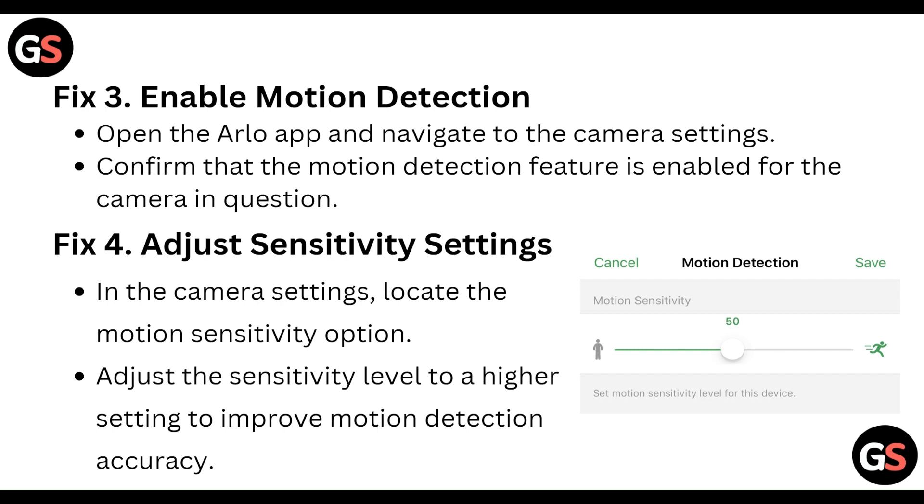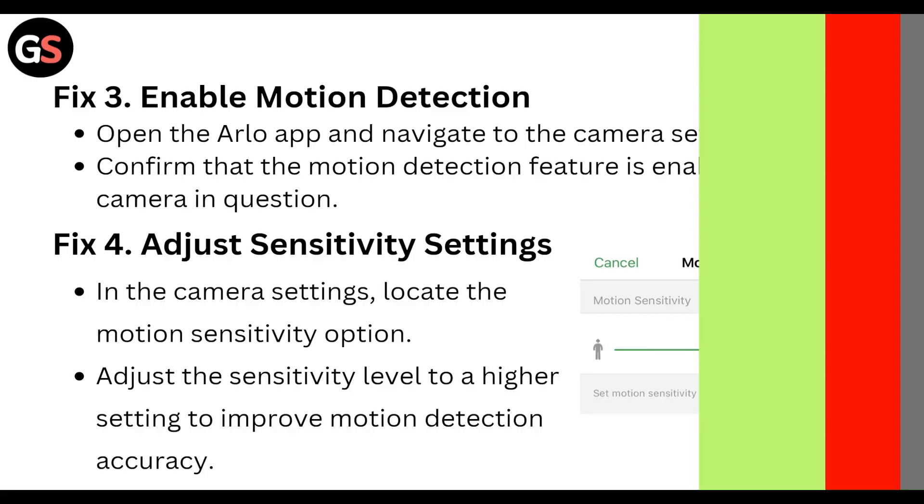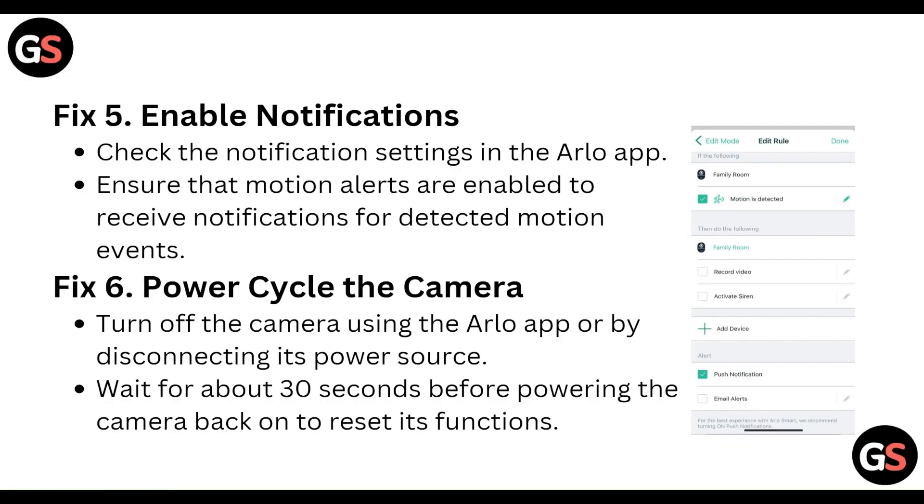Then, adjust the sensitivity settings. In the camera settings, locate the motion sensitivity option and adjust the sensitivity level to a higher setting to improve the motion detection accuracy.